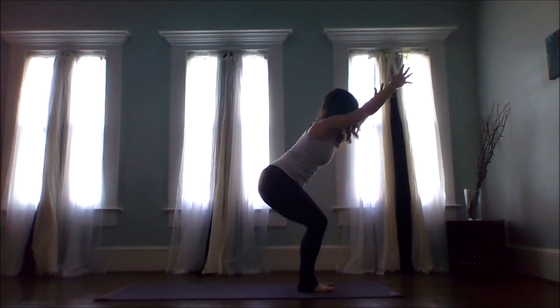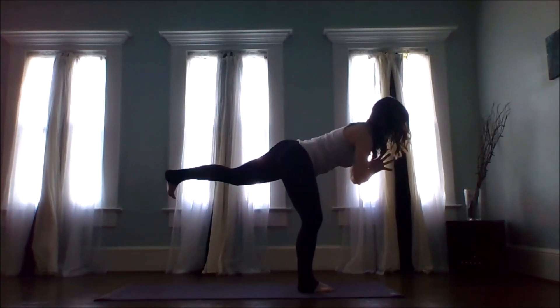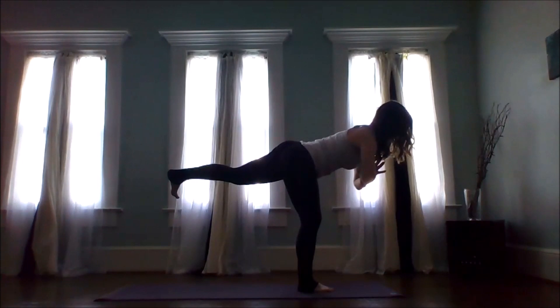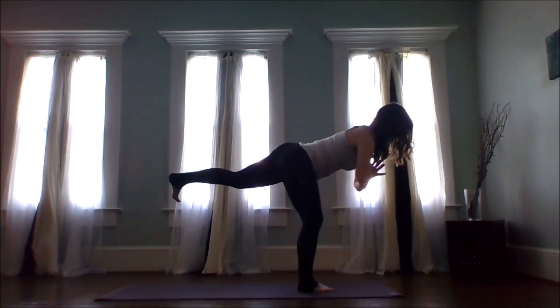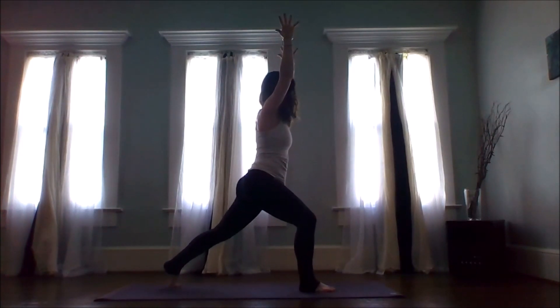One more breath in. Exhale, hands into prayer, press into the right foot, stick the left leg behind — warrior three. One more breath in, exhale, bend the right leg, left toes touch down, find your high crescent lunge.